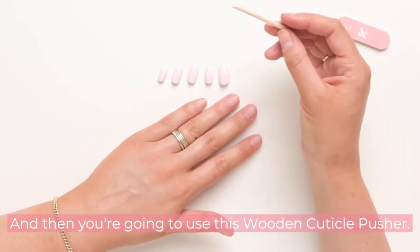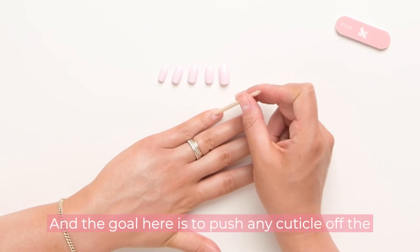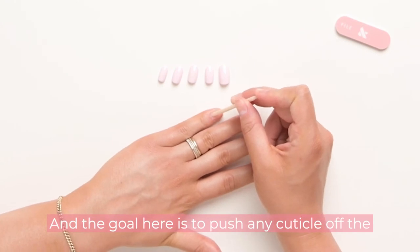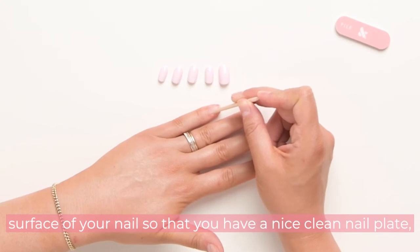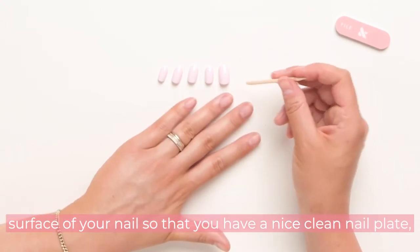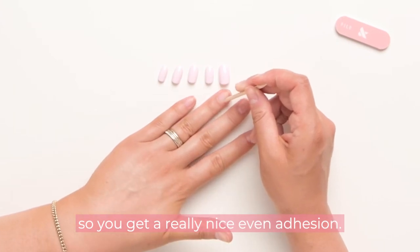Then you're going to use the wooden cuticle pusher. The goal is to push any cuticle off the surface of your nail so that you have a nice clean nail plate, which gives you a really even adhesion.